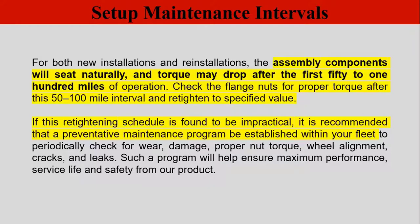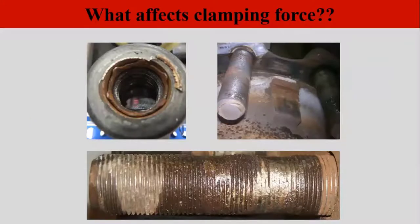Once you clamp everything together, in 50 to 100 miles everything can settle. It is recommended to bring the vehicle back in and re-torque the wheel ends. If that's not feasible, make sure your fleet has its own PM maintenance schedule. Next, we want to get into clamping force and what affects it. Clamping force is what holds your wheel end together. Rusty components — heavily corroded wheel studs — really affect the clamping force of the wheel end.